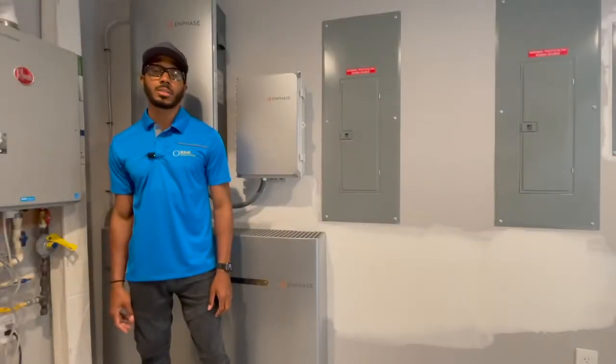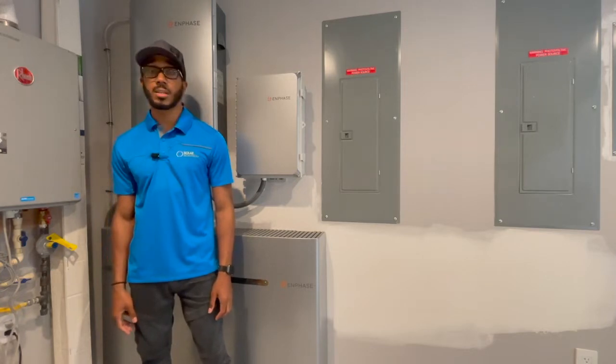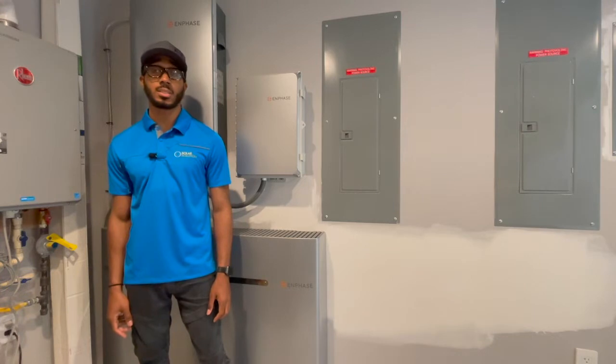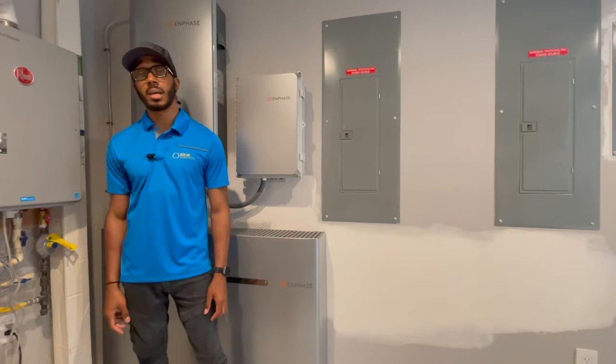Hi, my name is Harlan with the tech support team here at Solar Solutions. Today we're going to be looking at the connectivity issues for the IQ Envoy, or monitoring device, for your solar system. You would have either received an error message that states 'gateway not reporting' via the email, website, or the app.